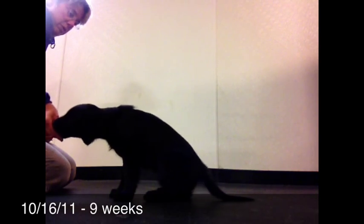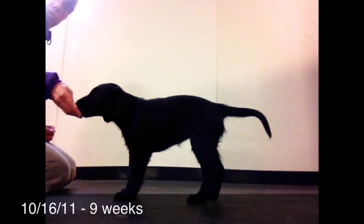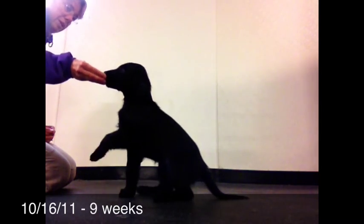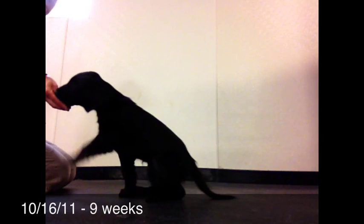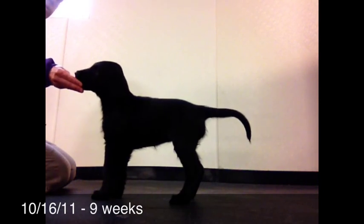Some dogs will do better facing you when you're working on the kickback stand than sitting perpendicular to you. So if they're moving forward very much, try it facing you — it just reduces the chance of moving forward.